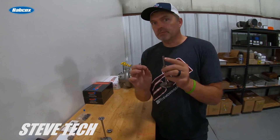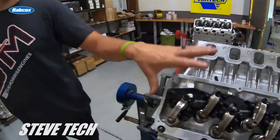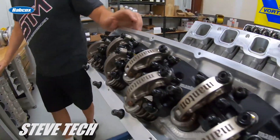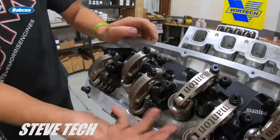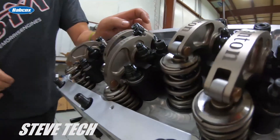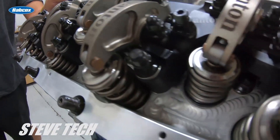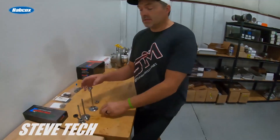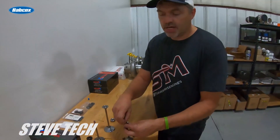Now we'll go to what we do on all my SMX stuff — this is SMX valve train. This has what we call a sewer lid style lash cap keeper. I'll show you that — this is the ultimate setup. These are for individual jobs so I want to make sure I keep this stuff all together.